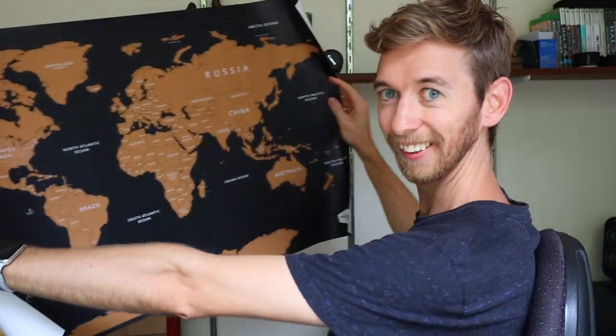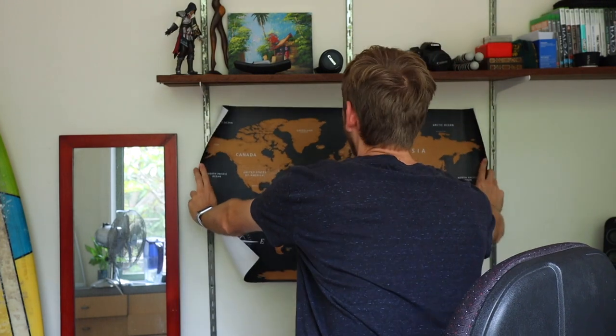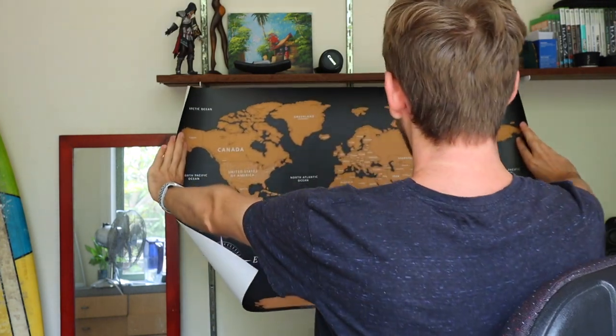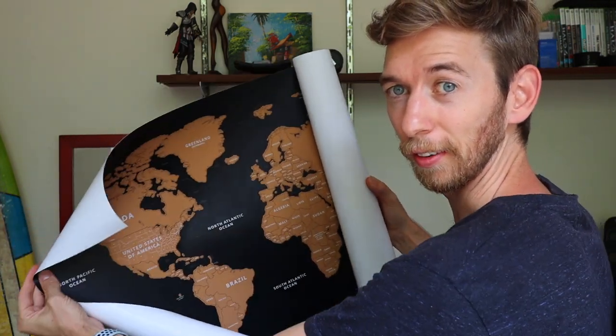Oh look at that — beautiful! This is a pretty big map. Planning to put it right about here. Might have to move this shelf up a few rungs and put this across so it will cover those metal bits going up the wall. So it's black, all the map is in gold, and then you scratch it out.